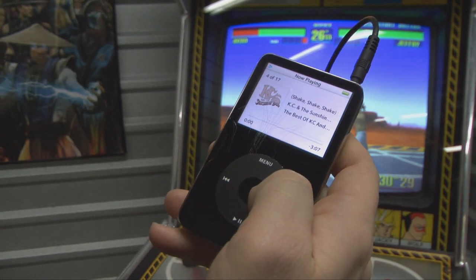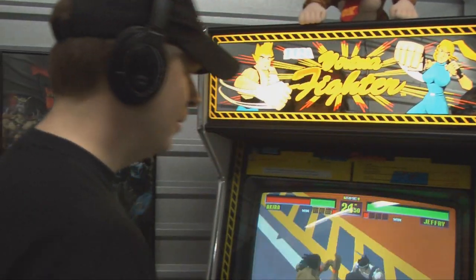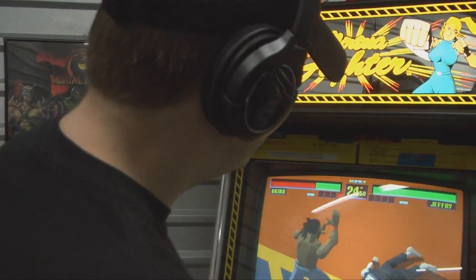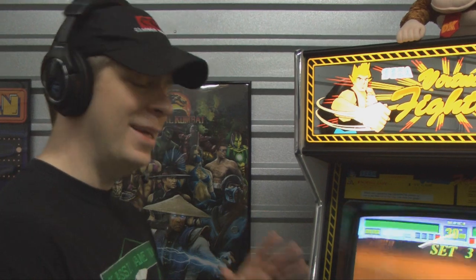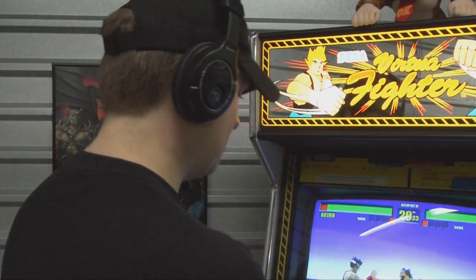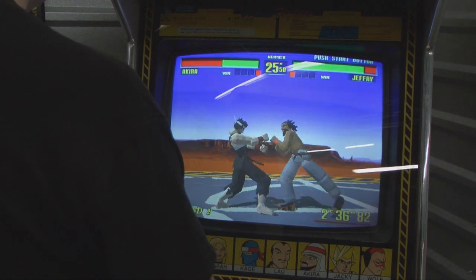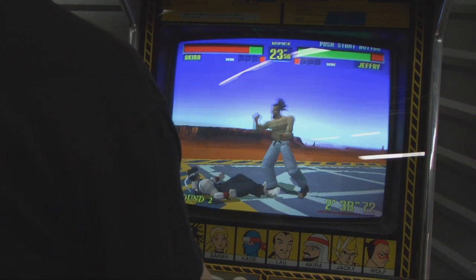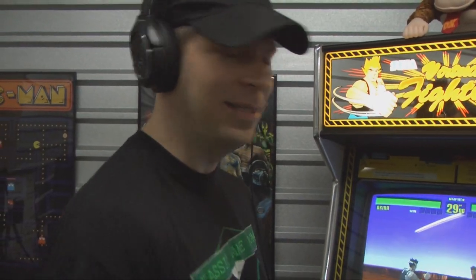Shake, shake, shake your booty. That's a great jam. It's not necessarily shaking your booty that's going to make you win in Virtua Fighter — it's kicking someone's ass. But 'shake your booty' sounds better. Jeffrey, you suck. The power of KC and the Sunshine Band and my Sharkoon headset makes me victorious. It sounds great.